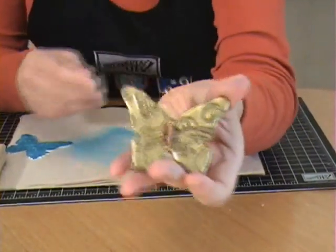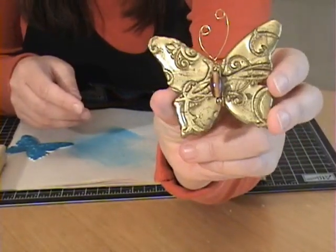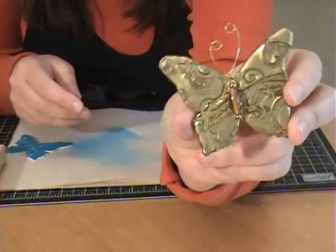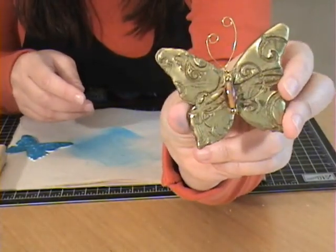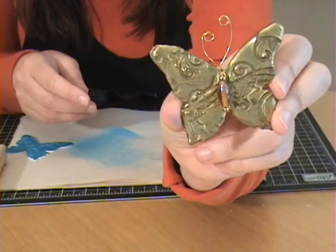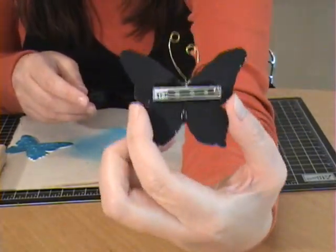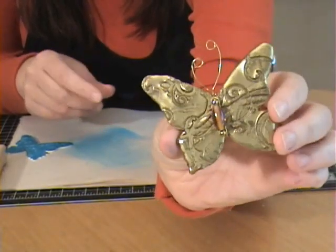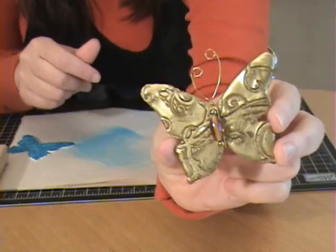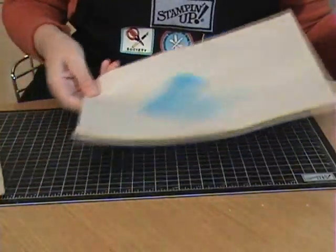Here's another butterfly made with thick gold embossing powder — it almost looks like stamped metal. I used some wire and beads to decorate it and put a pin back on the back so it can be worn as a brooch. It's a very inexpensive piece of jewelry to make as a gift.